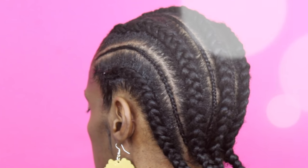Hey curlfriends! Welcome back! Today I'm going to be showing you guys how to create the small to large cornrow braid on really short hair. I've been seeing this trend everywhere and I thought this would be the perfect tutorial to share with you guys today.